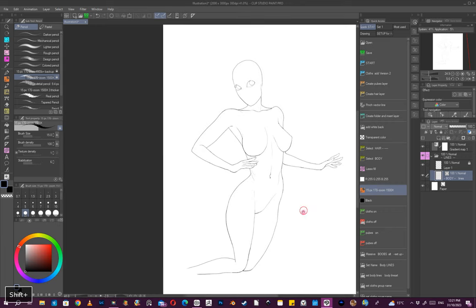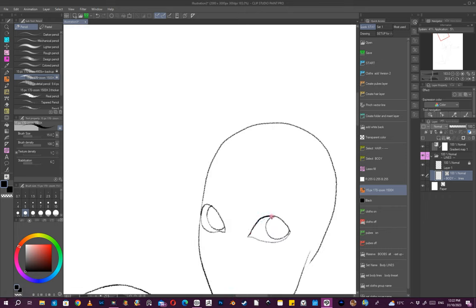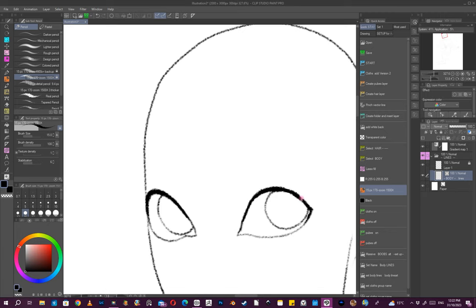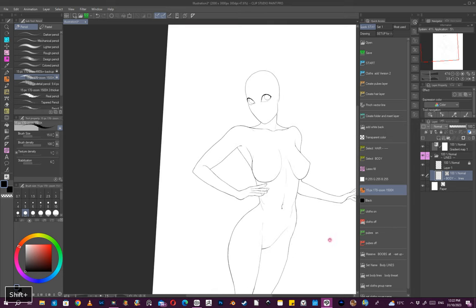Now we're sort of starting to get there. What I like to do is strengthen the top of the eyelid just a little bit. I seem to put the eyelashes on a separate layer nowadays — it's generally the only thing I draw on a separate layer.